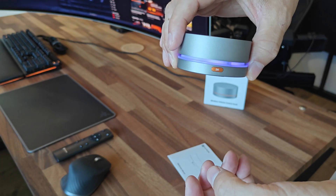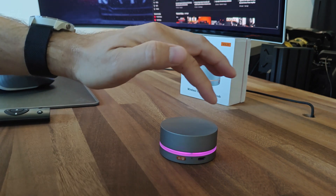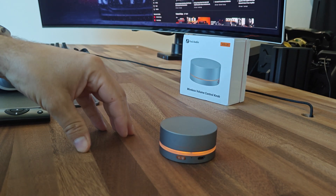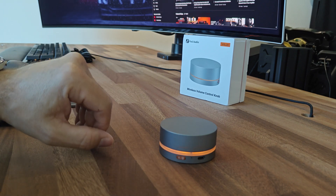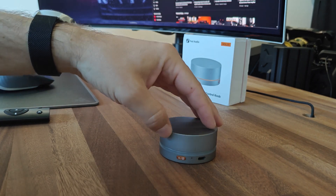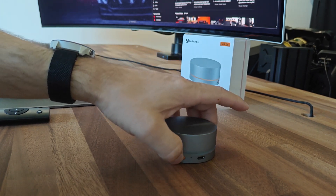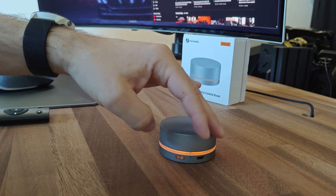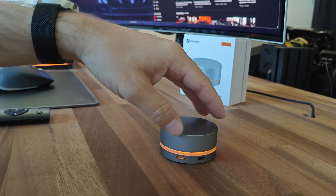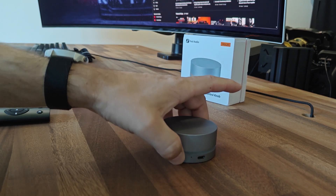Let's try to play with the light settings. Starting with the light modes — right now it's on cycle mode, so it cycles through all the colors available. If I press one time, it has the constant light, which you can also set up. After constant comes off, so you can have it off if you don't like the light. Press one more time and it's the activity mode — it will turn off after 5 seconds. Then the last mode is the cycle mode again.